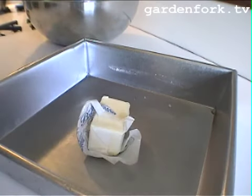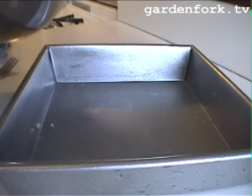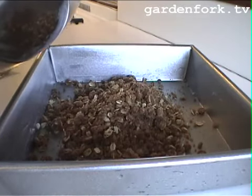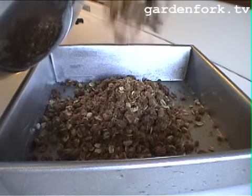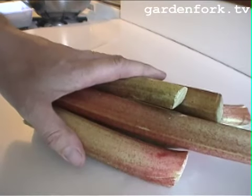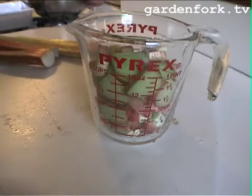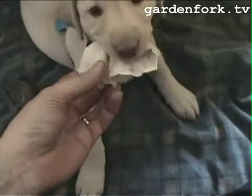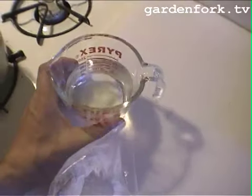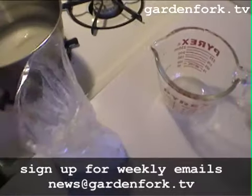We're going to take half of our oatmeal, brown sugar, butter, flour, and cinnamon mixture and put that in the bottom, then press it down. We'll need four cups of sliced rhubarb. There's no perfect way to measure rhubarb, so I just use a Pyrex and guess at it. We have one cup of sugar, one cup of water, and two tablespoons of cornstarch. I'm using arrowroot, which is about the same thing — just a little different.